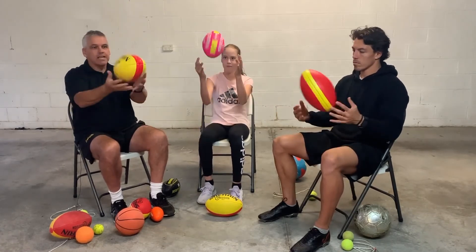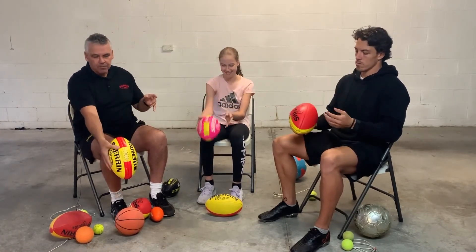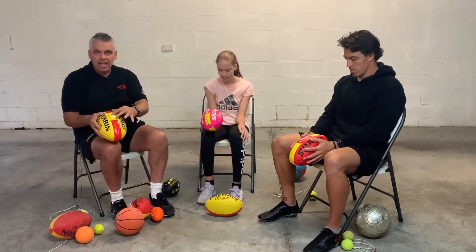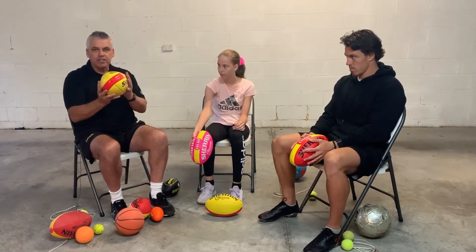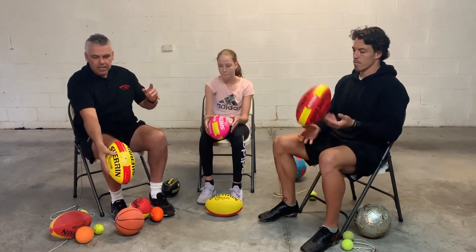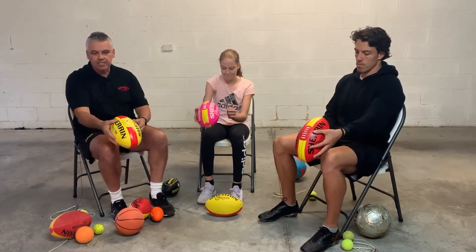Throw the ball in the air a little bit, catch it, get it ready, and then put it down. Now, everyone that kicks and has played a lot of footy always has the laces on the outside. So if you catch it and you get it wrong, get it right before you put it down. If it's facing the wrong direction, always get it so that the laces are facing out.